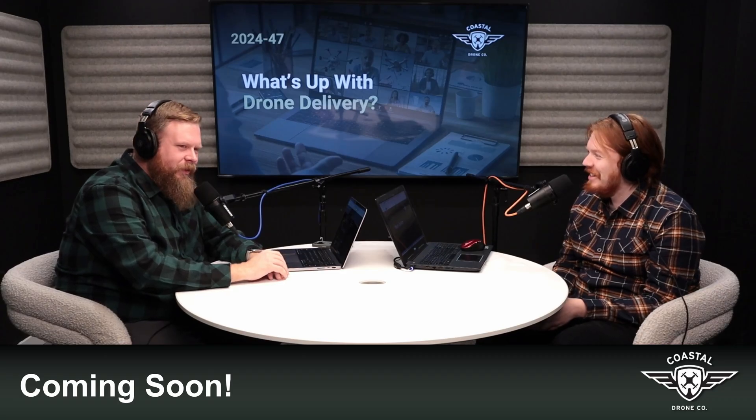We just recorded a podcast earlier this week that dives into drone delivery. This podcast will be airing in a few weeks, so make sure to stay tuned for that when it goes live.